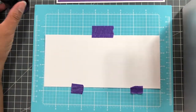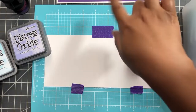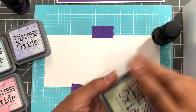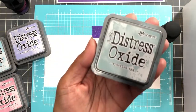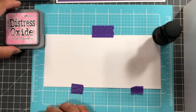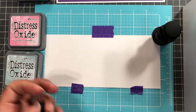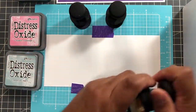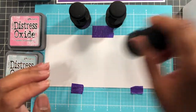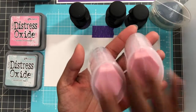I kept my ink in this little four-dollar container from Target — the stackable containers. I use them to store stamps and also for the cube Distress Ink. They all stack into each other; it's in the bathroom section of Target. I'm going to go with purple, shaded lilac, tumbled glass, kitsch flamingo, spun sugar, shabby shutters, and speckled egg. Kathy Zelsky on YouTube did a nice combo of kitsch flamingo with speckled egg to make a pretty purple. These are the little pink mini ergonomic blenders I like for ink blending.